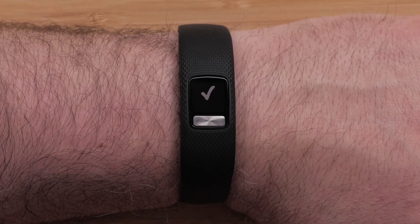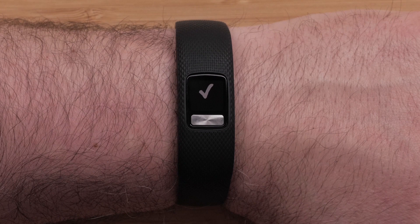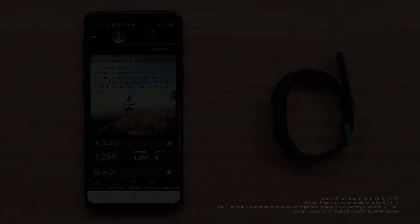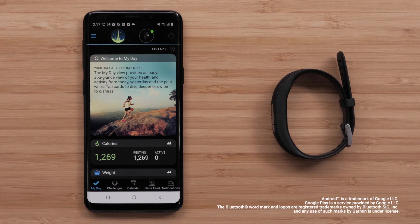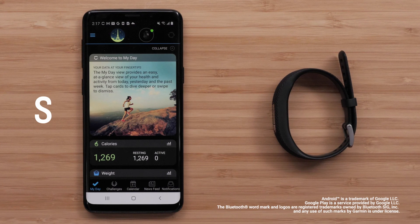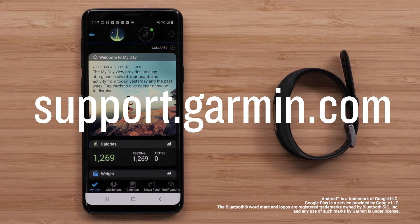Once your device is paired, it will continuously track your daily activity. You should sync your device often to review your progress in the app. And that's it — you have now paired your VivoFit 4 fitness tracker with your Android device. For more help, visit support.garmin.com. Thanks for watching.